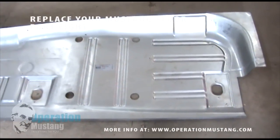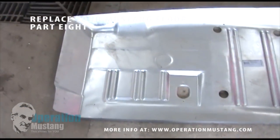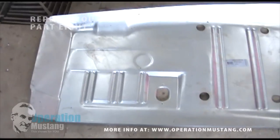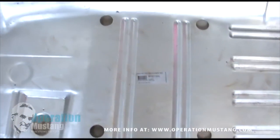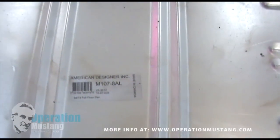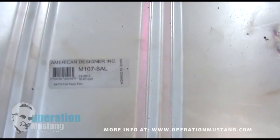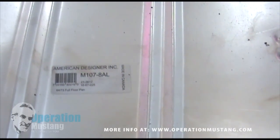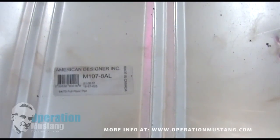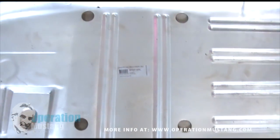This is basically the floor that we're using here. It's a one-piece floor for the driver's side and it pretty much has all the exact imprints and ribs in it. It's made by a company called American Designer and they make a good product. It's all steel and we've been using it for quite a long time and really haven't had any complaints at all. Once it's all said and done, they look real good inside the car.